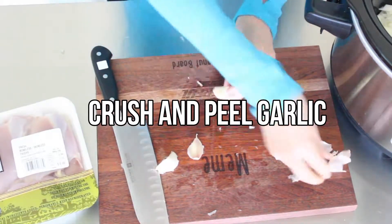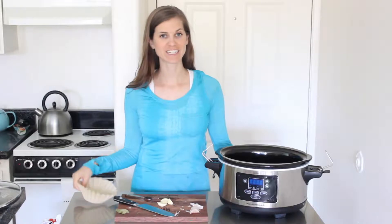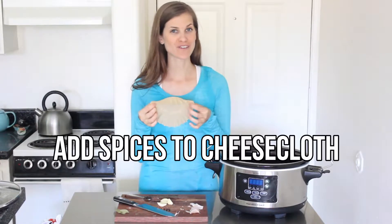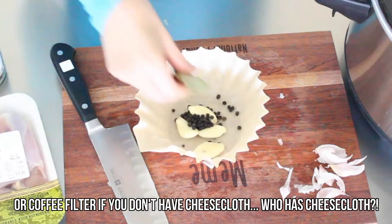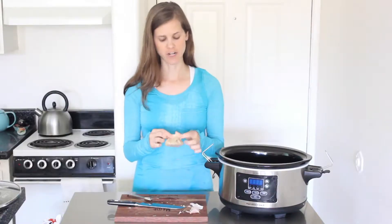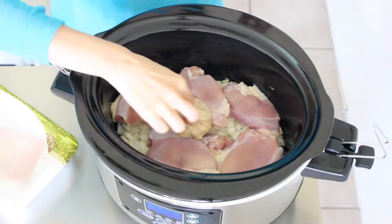Then crush and peel your garlic. To keep from having pieces of peppercorn in your dish, I like to wrap the spices in a cheesecloth, but I never have a cheesecloth, so you can just use a coffee filter instead. You'll add in your crushed garlic, bay leaves, and peppercorns, and then wrap it all up. Try to fold it over so it stays kind of closed. Then take the bag of spices and pop it right on top of the chicken.